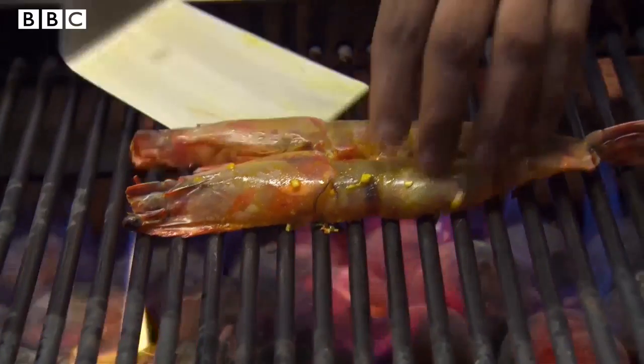These are Madagascan prawns. They're quite expensive. I would be really annoyed and upset if I lose a prawn and it goes to the bin.